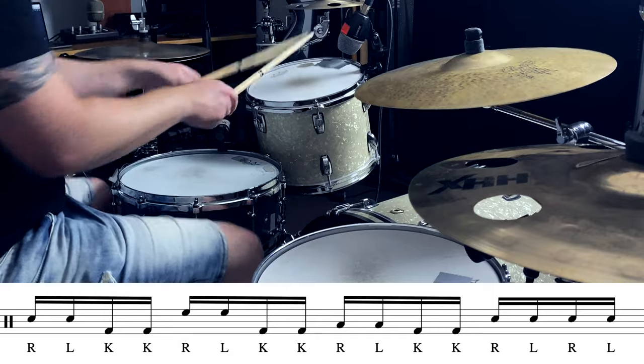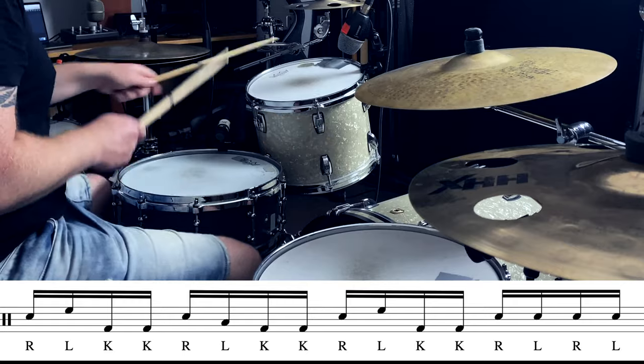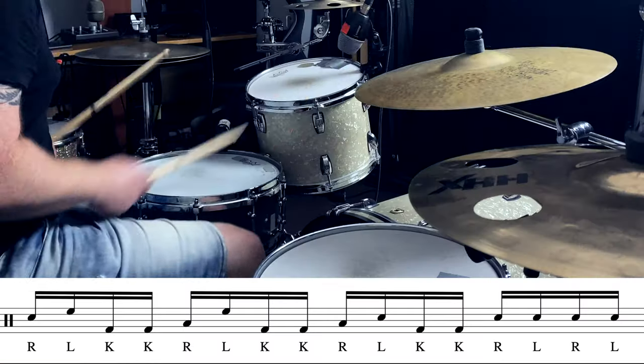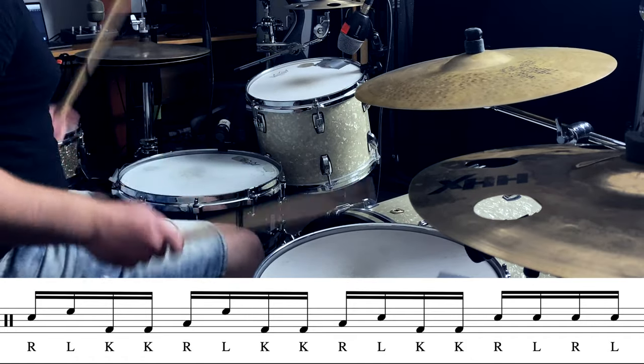Then when it's feeling more comfortable you can start to move the hands around the kit. There are a few different ways you could try this. For example, you could have both hands moving around the kit at the same time, you could leave one hand on the snare and move the other around the kit, or you could move to a different drum every time, never hitting the right and left on the same drum. I find that I end up using a combination of all these ideas, which gives us the most mileage out of this one pattern.